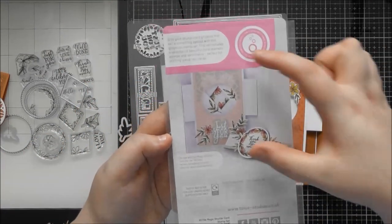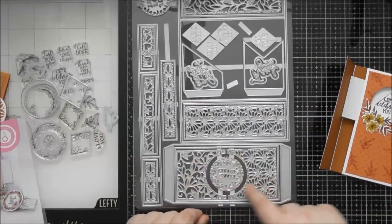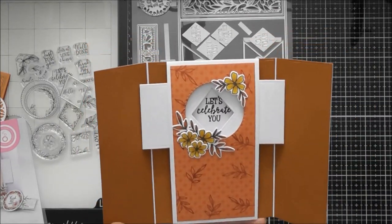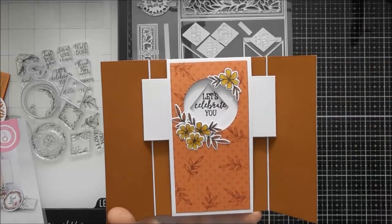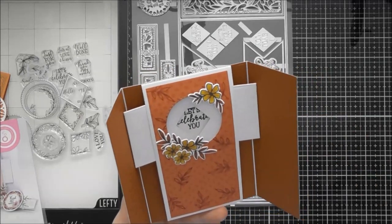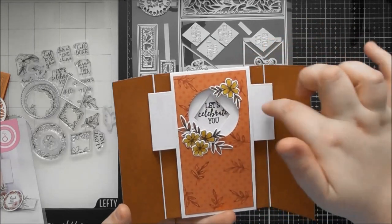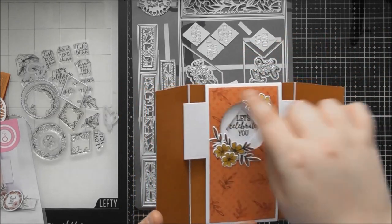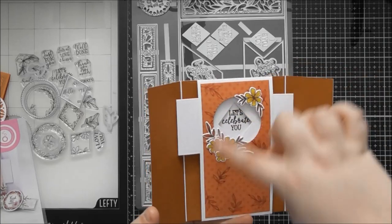You might notice in the picture on the back of the stamp packaging the aperture is in the center of the card, and in the die set it's in the center of the panel. But you can move it up and down, which is nice — I prefer to put a circular element between the first and second third of the card. There's also nothing to stop you using a different shaped aperture — you could go hexagonal, oval, or even octagon as long as the dimension isn't bigger than this shape.